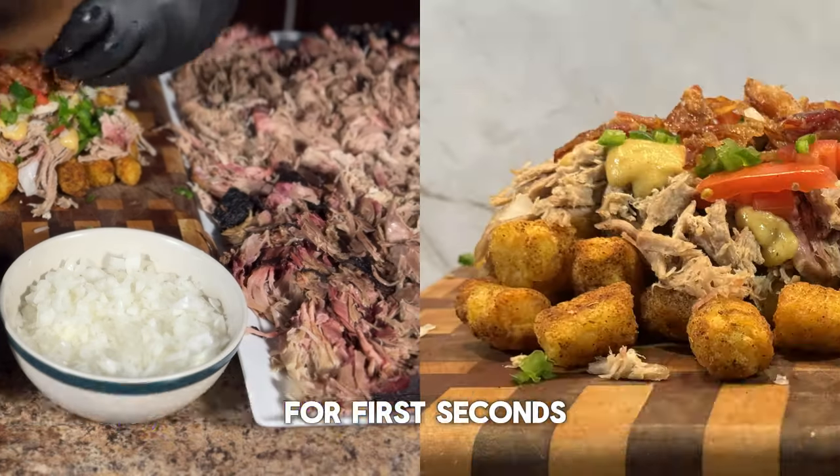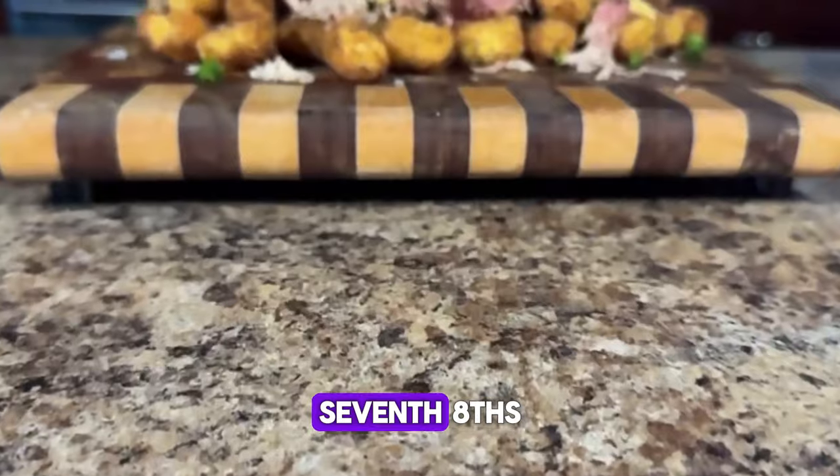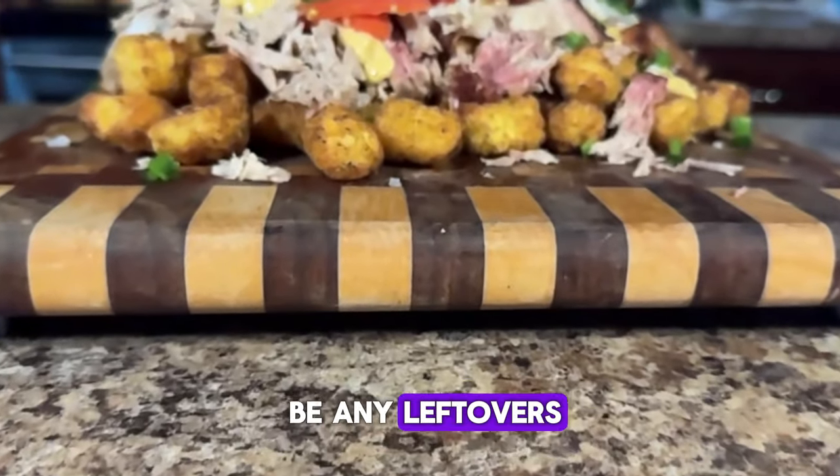I'm going to go in for firsts, seconds, thirds, fourths, fifths, sixths, sevenths, eighths, ninths — and trust me, there isn't going to be any leftovers.